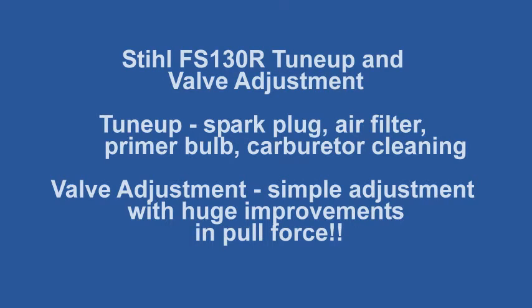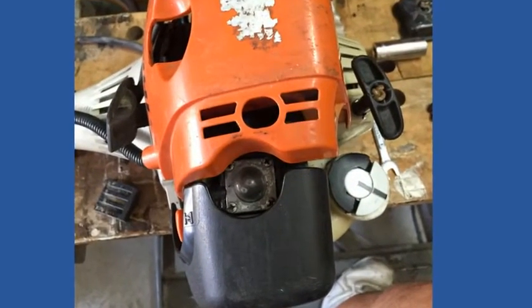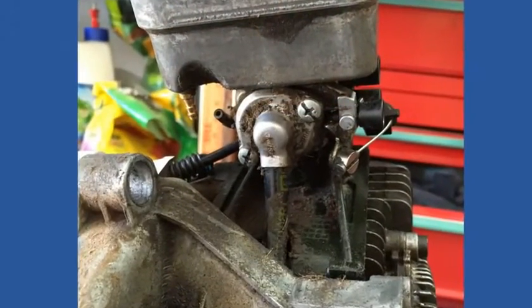Hi, this is Tom Brown with Fix It Now, a short story about making your own gauge tool for steel valve clearance measurements. This is a short video regarding my tune-up of a four-stroke Stihl FS-130R weed eater.